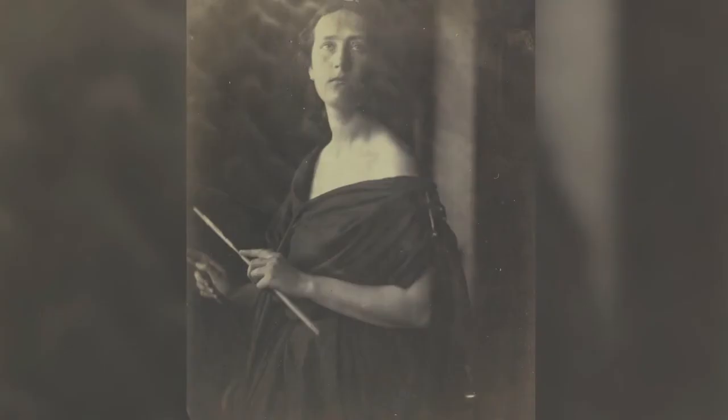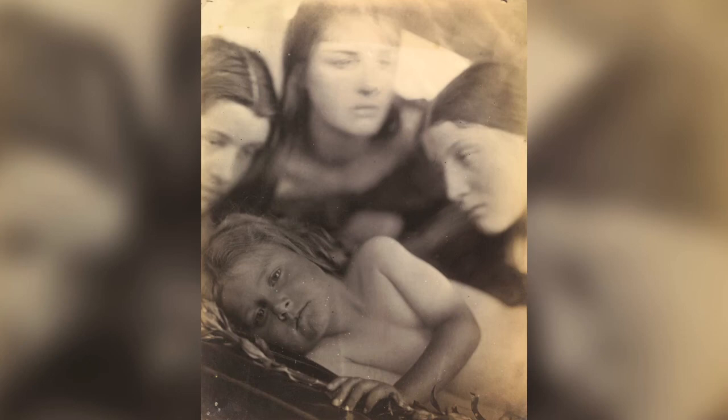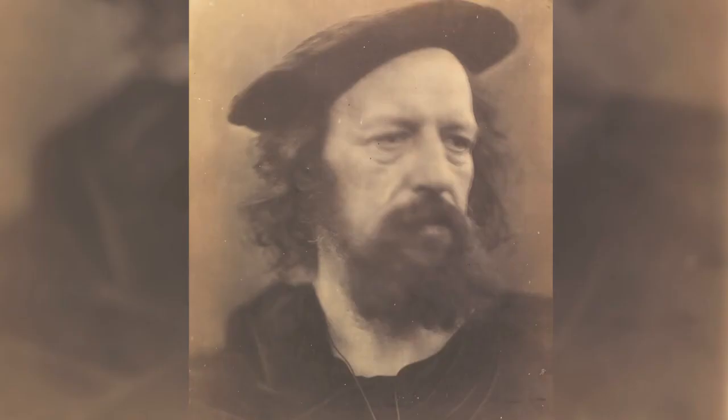For example, there are smudges — even her own fingerprints sometimes — embedded into the photographic negative. There are smears, there are swirls. And today I think those imperfections are very attractive to contemporary audiences, because we can see that these are handmade objects.